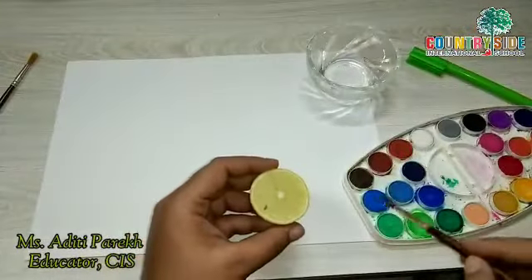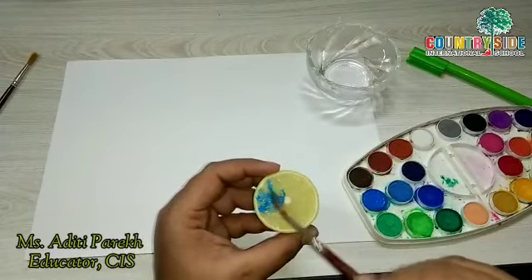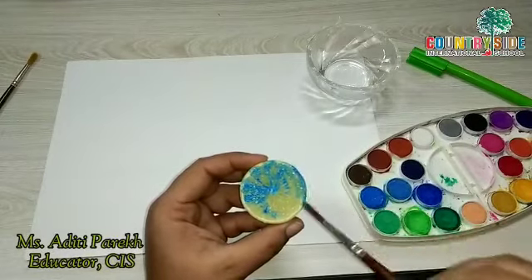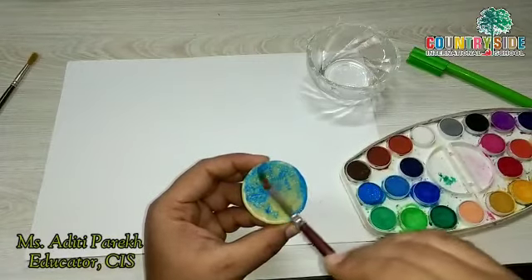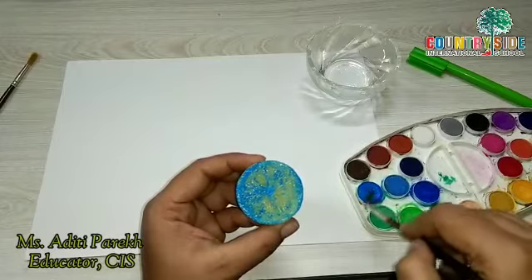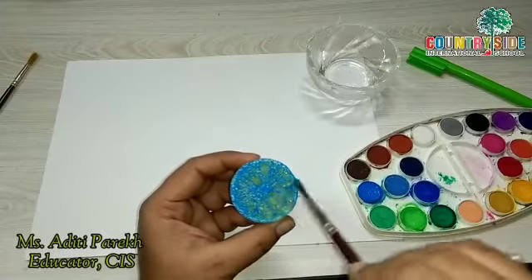Take a lemon and apply paint properly — apply the paint perfectly everywhere, on the sides and in the center. And then we are going to print this lemon.